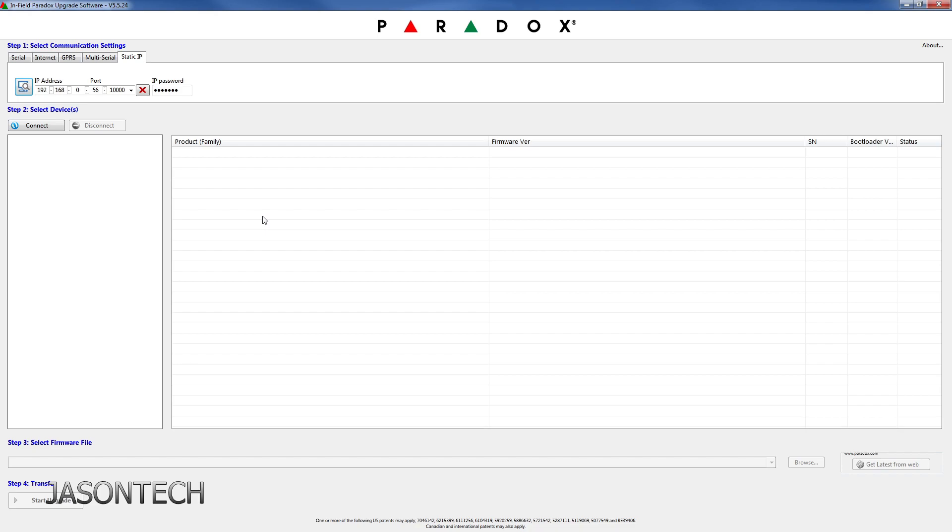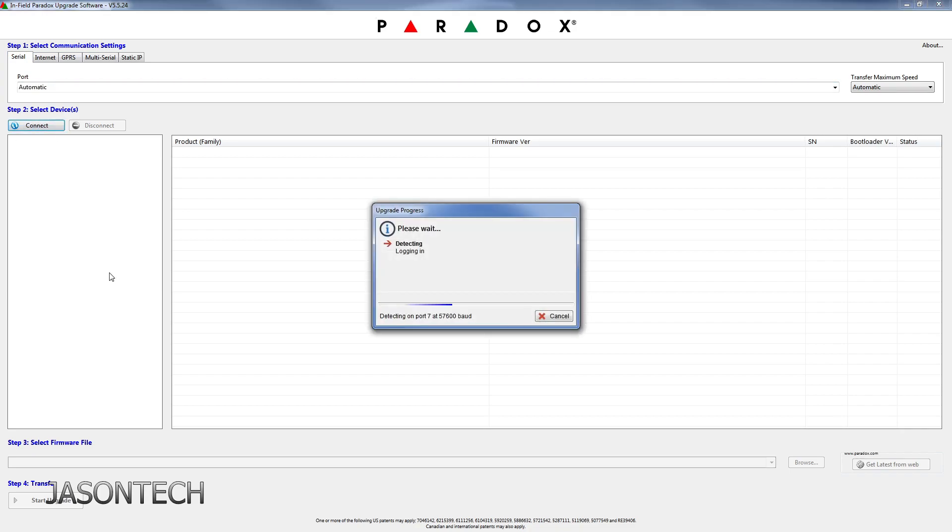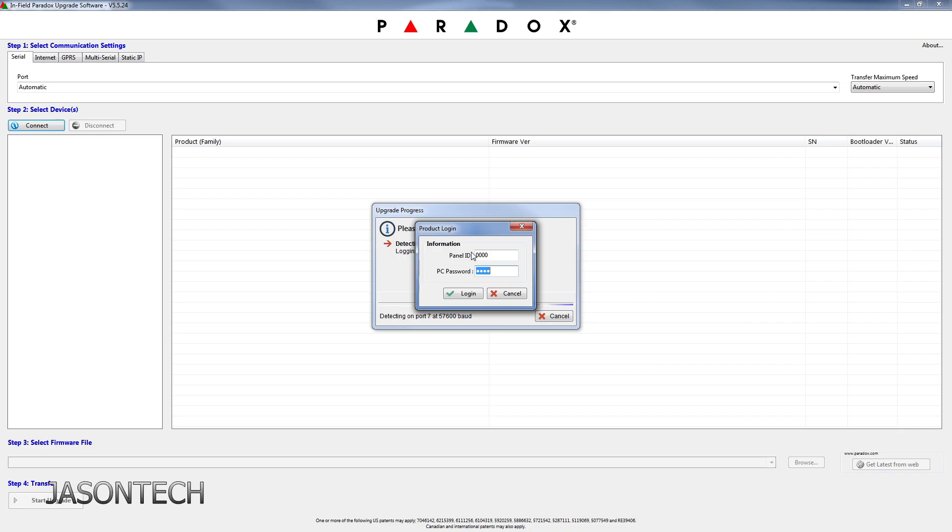I have my serial wire connected, so I'm using serial. Port is on automatic and it connects. The panel ID and PC password — default is all four zeroes. Yours might be different. If yours isn't the four zeroes, check the description. I will have a link to a video on how to find your PC password.